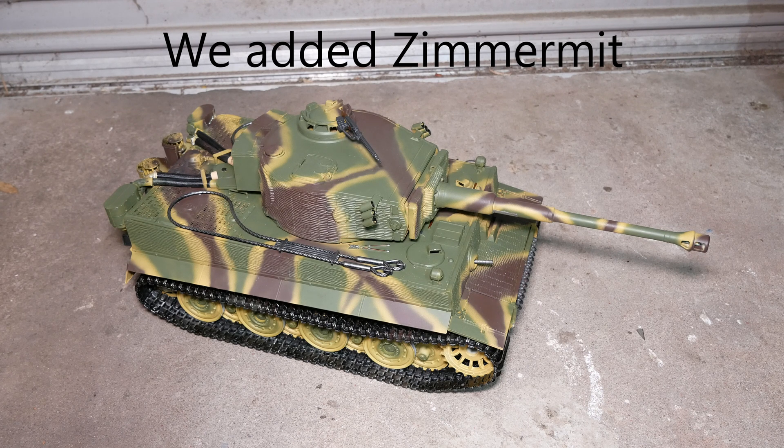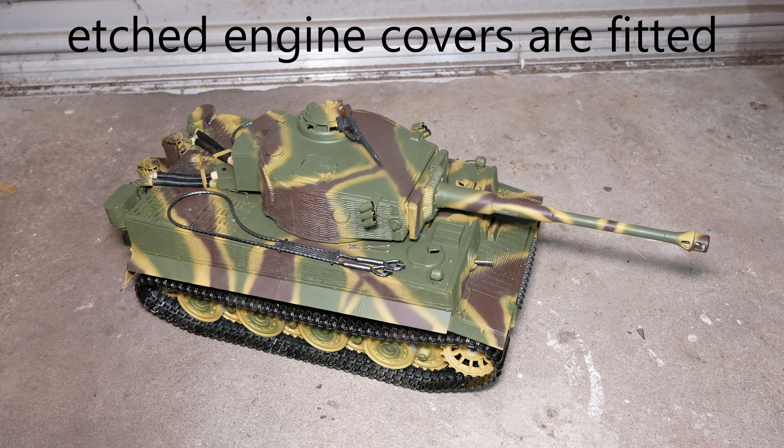The turret is mostly metal with a metal barrel — we went for the recoiling flash barrel in this one. The smoke canisters are metal. We've replaced the standard commander's cupola with a metal late version, and we've also replaced the rear exhaust and filter boxes with metal ones.